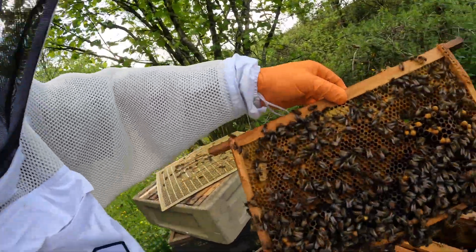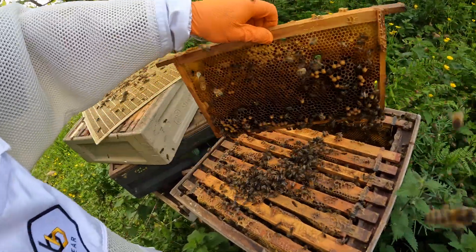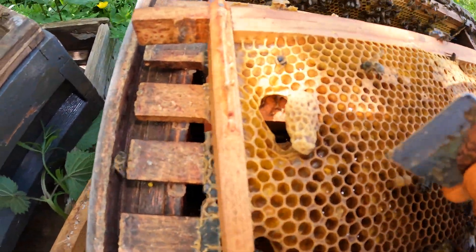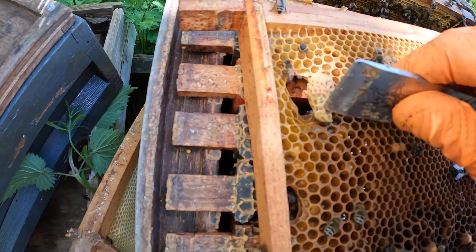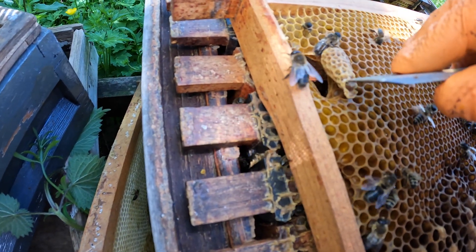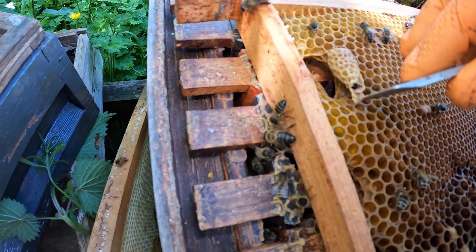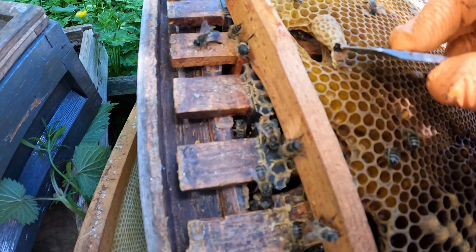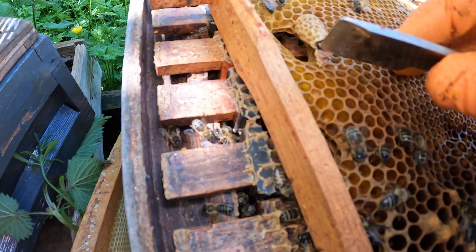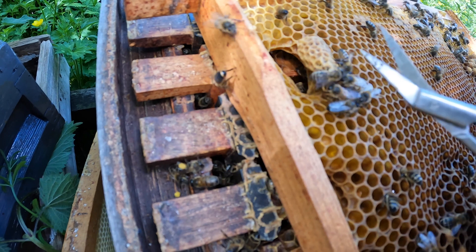Now I have saved that queen cell. Let's see if there is a queen in here. There's actually a dead queen in there. So what happened here is the virgin queen got to this cell.